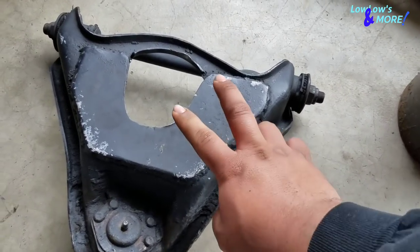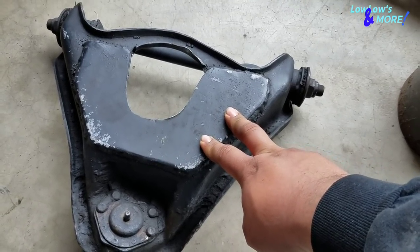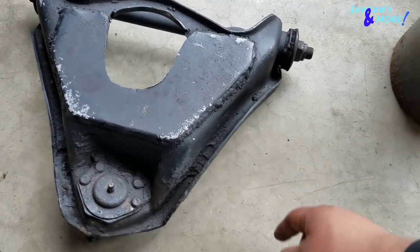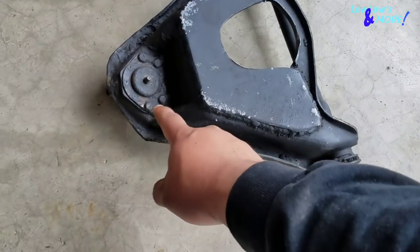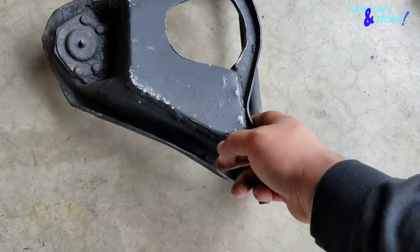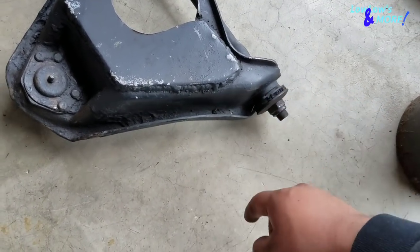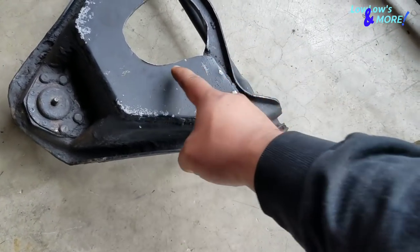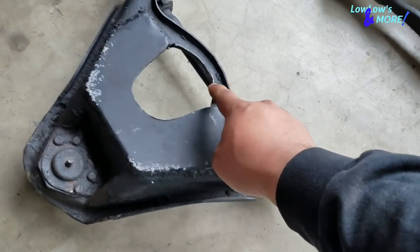Since I welded these arms pretty good, I'm gonna weld a plate on top after I extend them. What I'm gonna do right now is not take off the ball joints or the shaft - I'm not gonna take any of that off since it's gonna be replaced anyway. I'm gonna cut this off right here and make a cut like this, then cut this off completely.